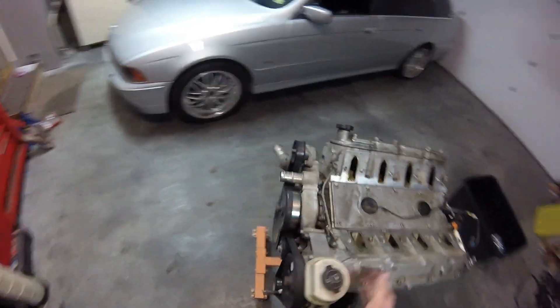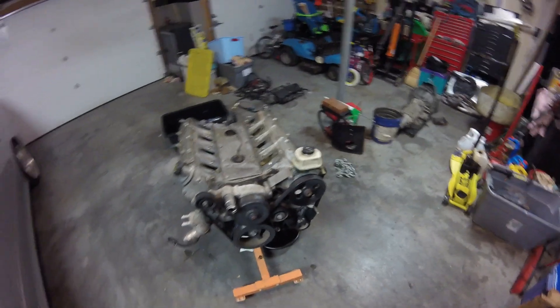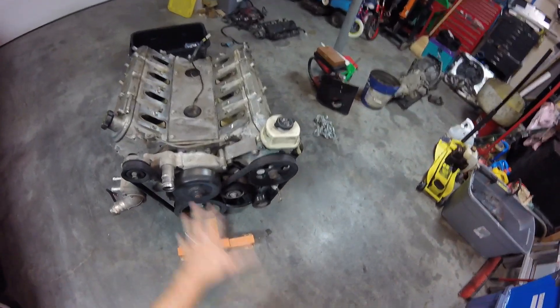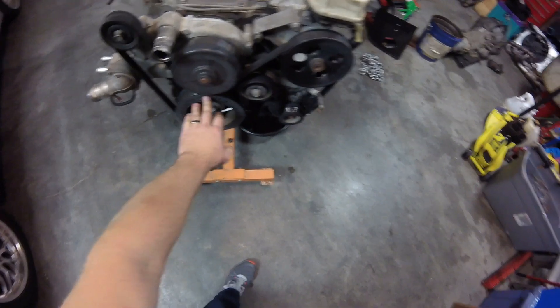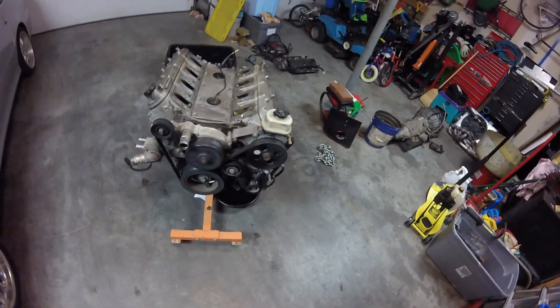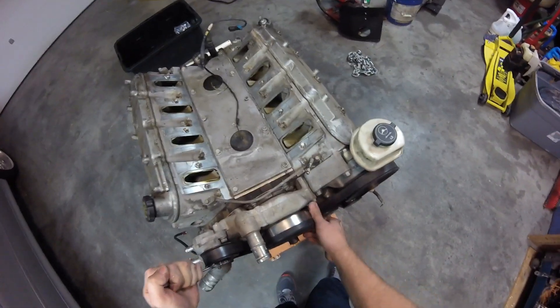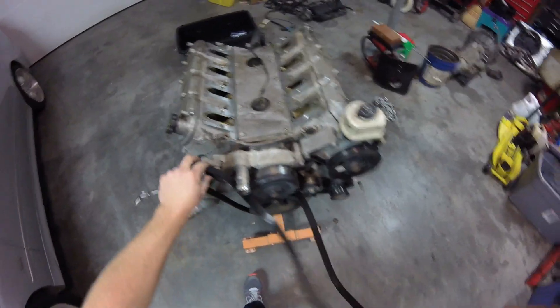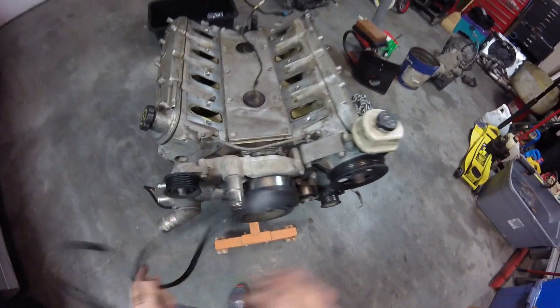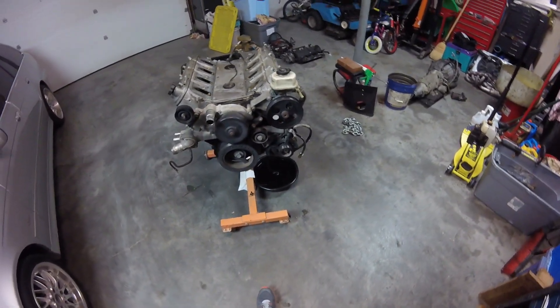I've got to pull the valve covers first. But I also have the accessory drive that I've got to take off because it bolts to this driver's side cylinder head. So I'm going to get rid of the water pump and the balancer for the project — I've got to take those off also. So it looks like we're pulling the belt off. I've got my 15mm wrench here to take the tension off the belt. I need to save that belt.